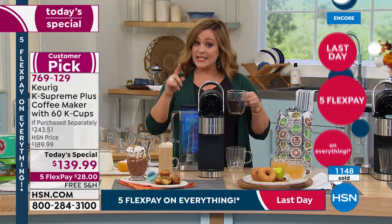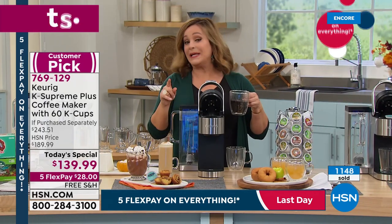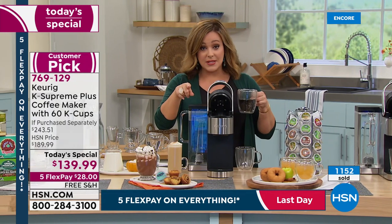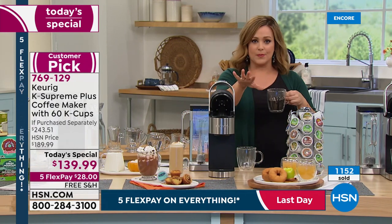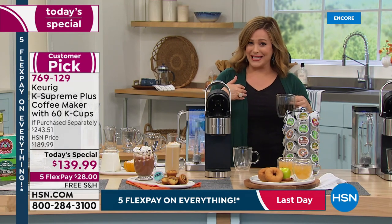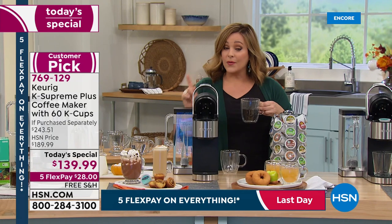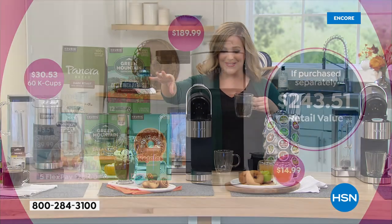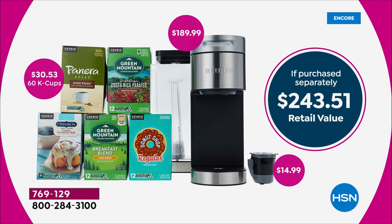We did have this on pre-sale and are already over a thousand units gone — over 1,100 — at midnight when we launched. Last opportunity of the season, and price compare because I did it today: this is truly the lowest price in America, even lower than the Keurig website. The K Supreme Plus is typically $189.99 and worth every penny; we're $50 below that price.